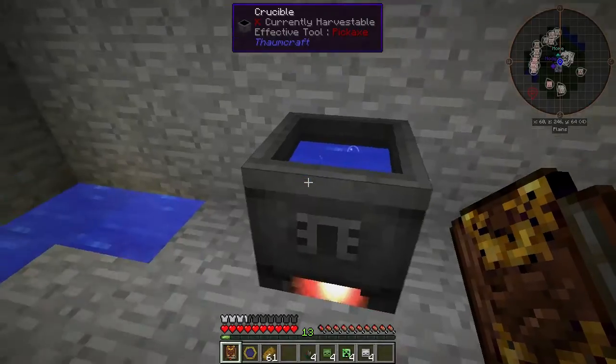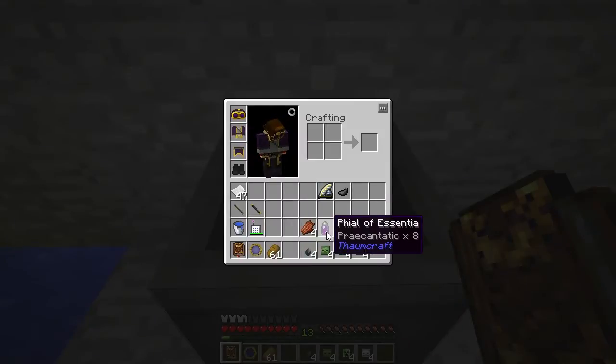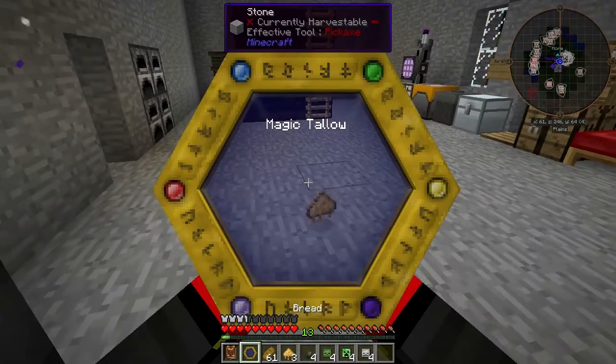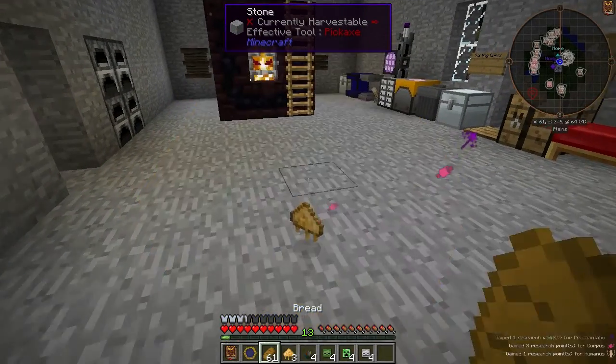If you use a file of Essentia, it's one way to help balance out the aspects. We can get 8 Precantachio, but it won't use any of the aspects from the file in your crucible, so we'll only have Precantachio in there. There we go — 4 Magic Tallow, and a complete balance in the recipe.